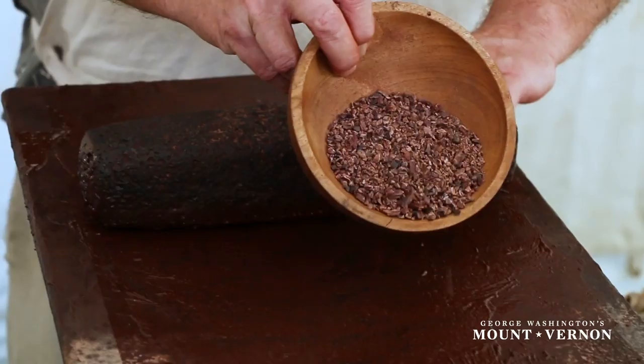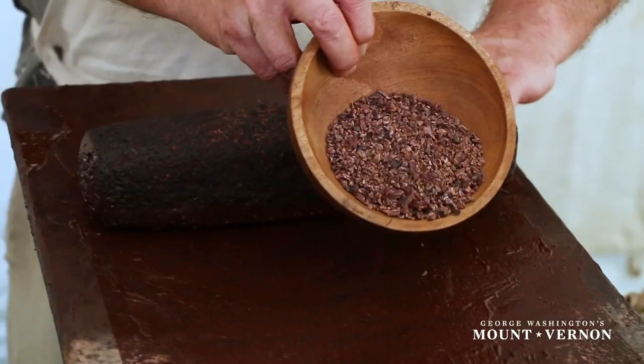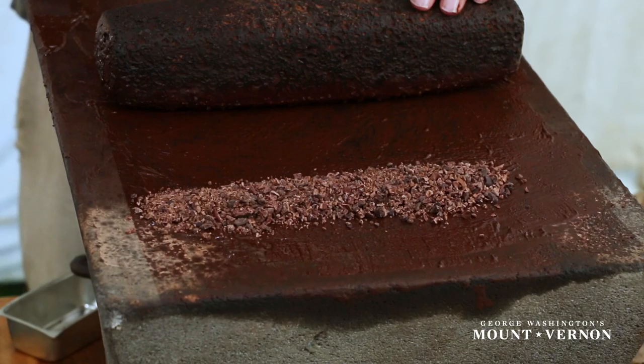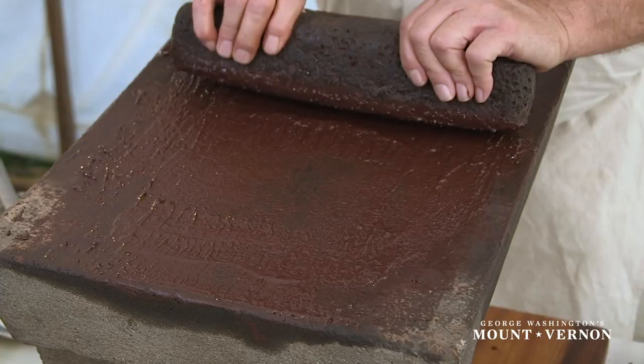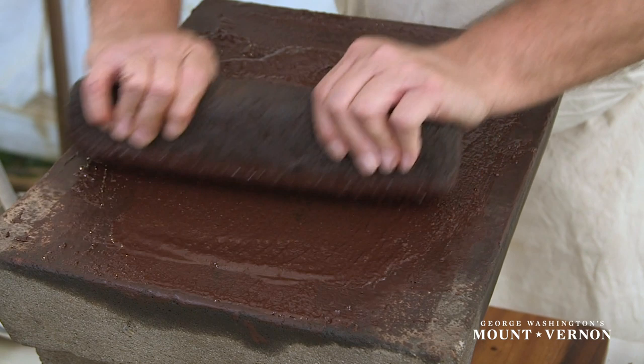The next step is to take the nibs that we've ground up with our mortar and pestle and lay them out onto this metate. Using a combination of heat and friction, we're going to break down the cocoa solids and melt the cocoa butter. Is that because heat causes a chemical change when it transforms a solid into a liquid? Exactly.